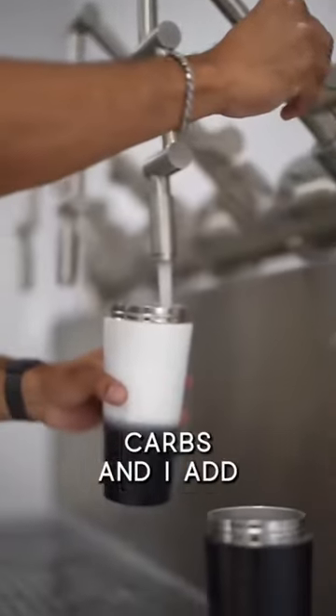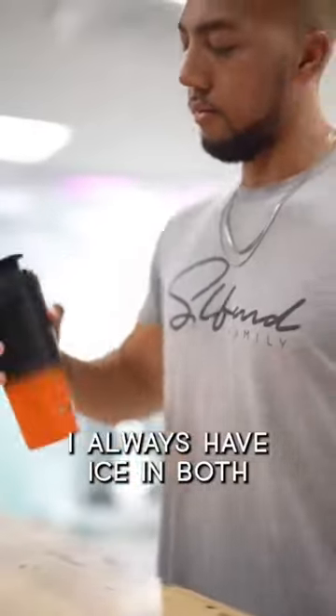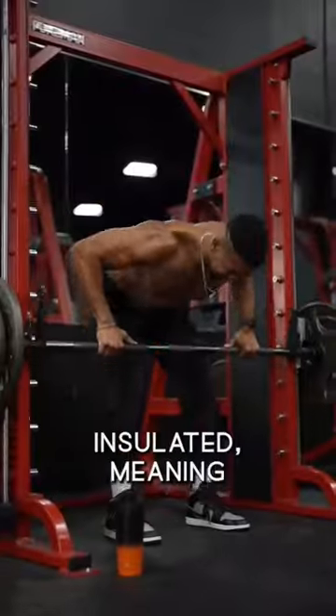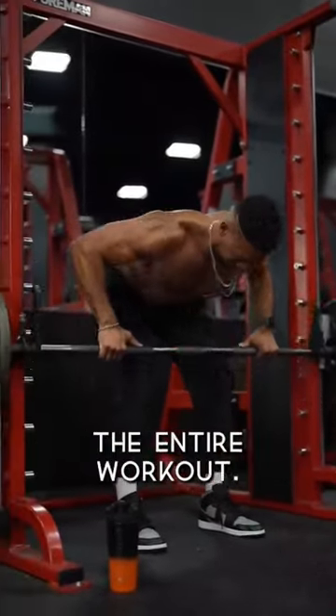First, what I do is I mix my pre-workout as well as my intra-workout carbs, and I add some water. I always have ice in both of these bottles, and the best part about the ice shaker bottles is they're insulated, meaning my bottles stay cool the entire workout.